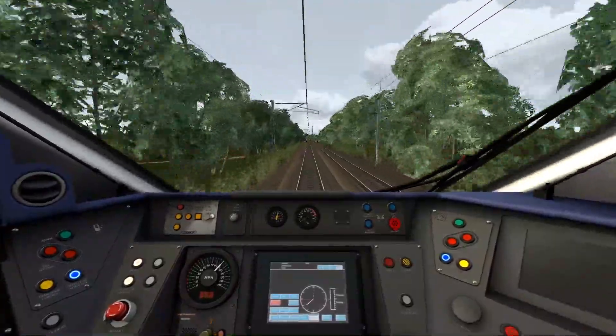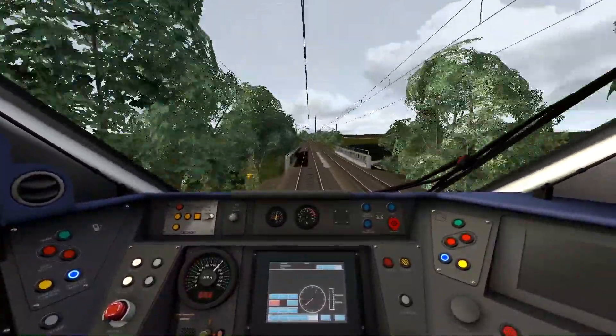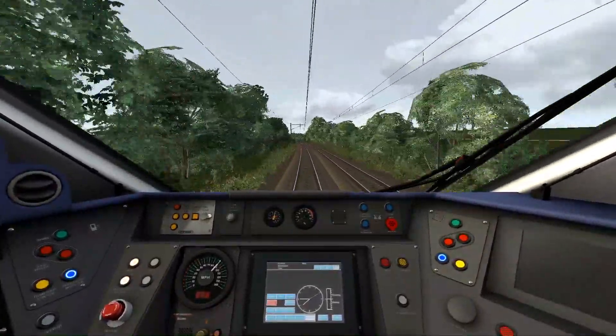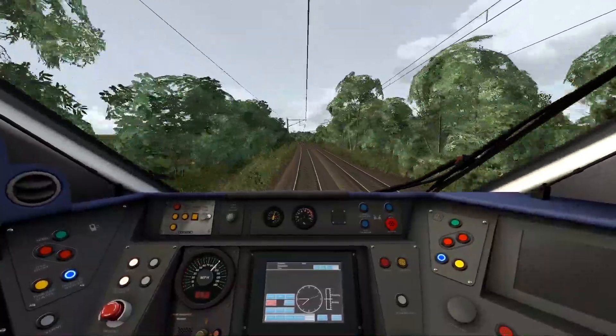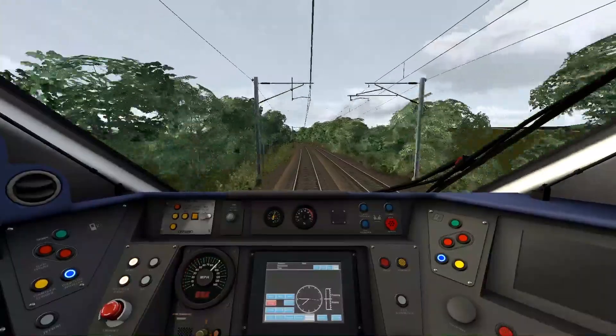The next point of interest will be Ferry Hill Sidings. I don't know how much is left of Ferry Hill Sidings since the original Newcastle to York route — probably not a lot because of the Beeching Acts.